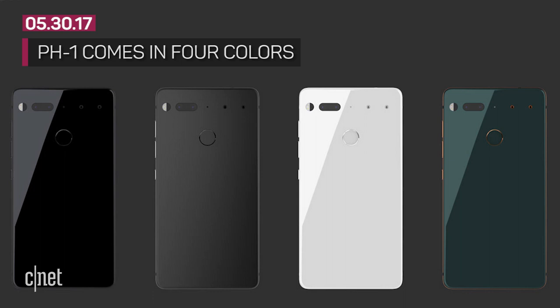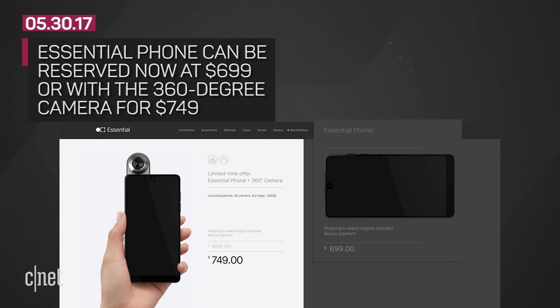There's no mention about the phone being waterproof on the site. The PH1 comes in four colors: black, gray, white, and dark green. The Essential phone can be reserved now, but only in black or white.